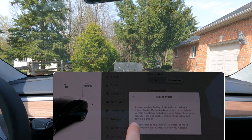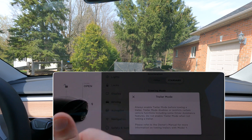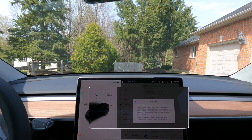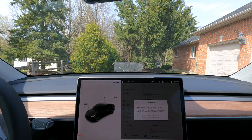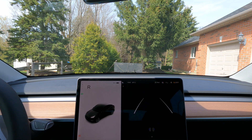It also says: 'Do not enable trailer mode when not towing a trailer.' So you're not towing a trailer but you have a bike on the back. It probably doesn't want you to be in trailer mode, but we're going to try both. I did look at the owner's manual and it was equally clear as mud. So we're just going to take it for a drive, try the different modes, and see what the car does. We're going to start the drive in trailer mode — you can see a little red trailer icon in the bottom left-hand corner.